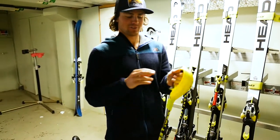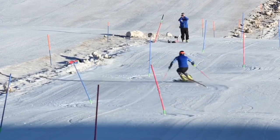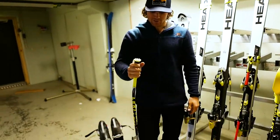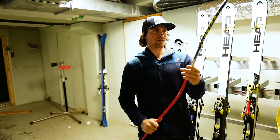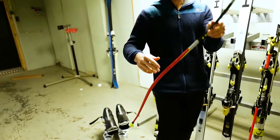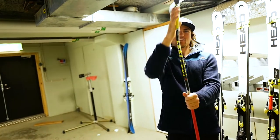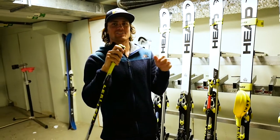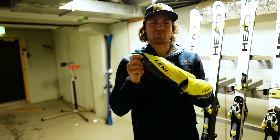Carbon poles make them really durable — I've barely broken one pair of Leki poles and I've been racing on them for quite a few years. This one I'm holding here is the Super-G pole; it's 130 centimeters. You have this bow to keep them around the body for good aerodynamics, and there's also a little tilt in the pole for when you go into the tuck position.